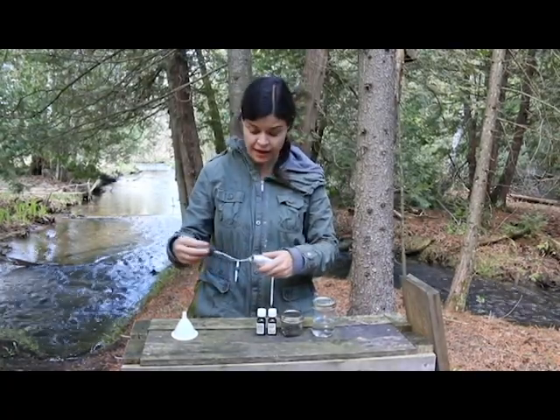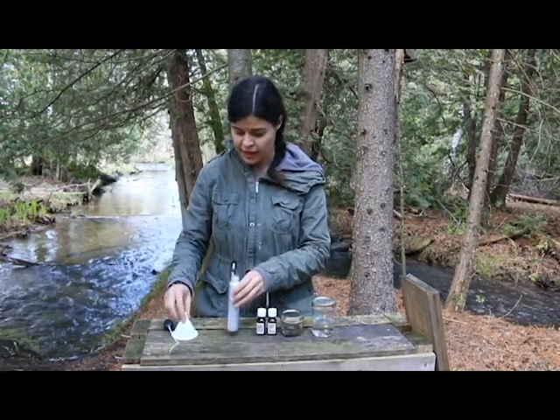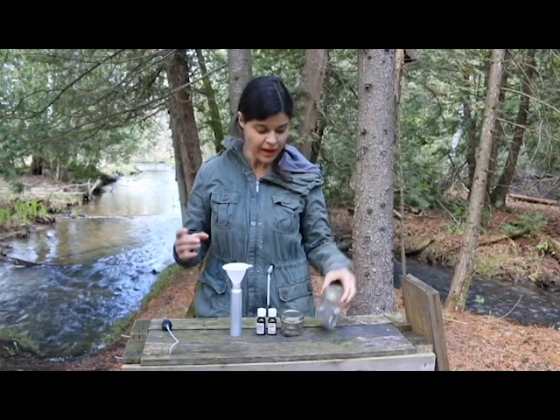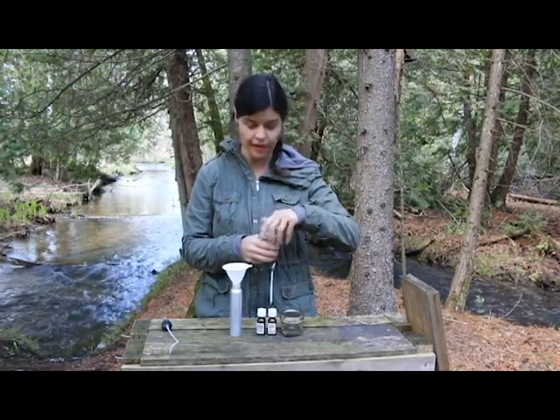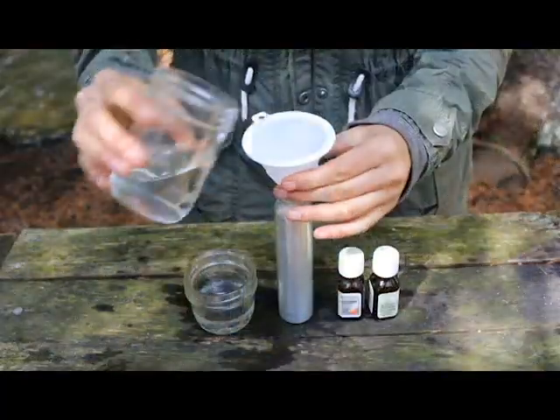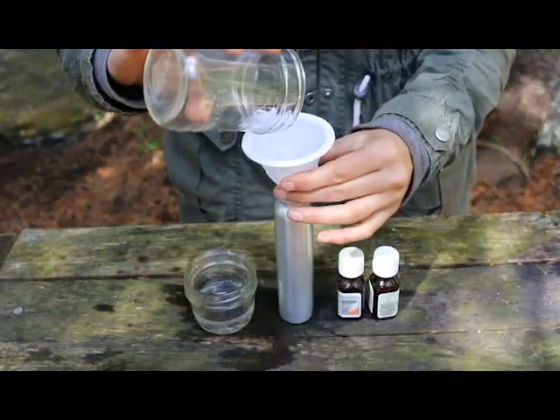You can use any kind of spray bottle and you just need a little funnel so you don't spill. What we have here is half a cup of water just as your base.